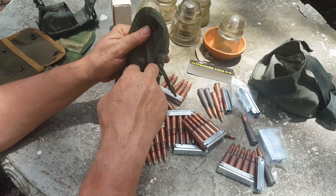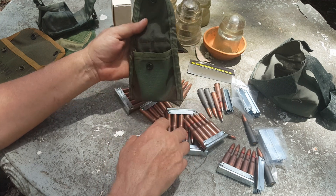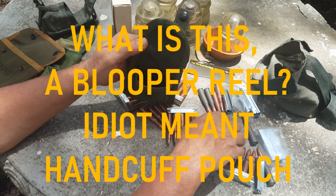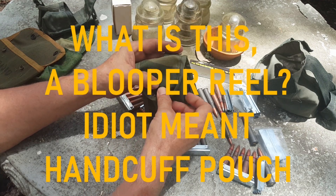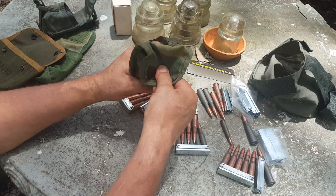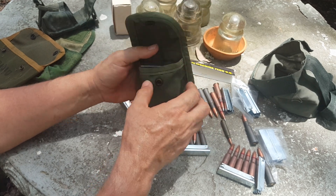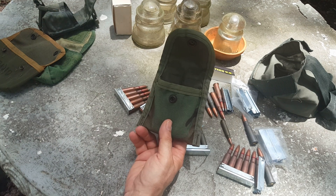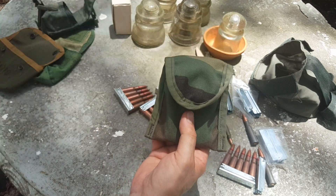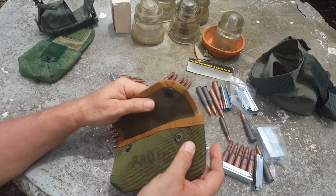Next up is a USGI compass pouch or field dressing kit — called a general purpose small pouch. It's nice and flat like the grenade pouch and will hold two clips nicely. They probably don't come out super fast, but it's a Mosin, so that's not bad. These are very easy to find, and right now I think this is the front runner — it's the best thing I've seen so far.